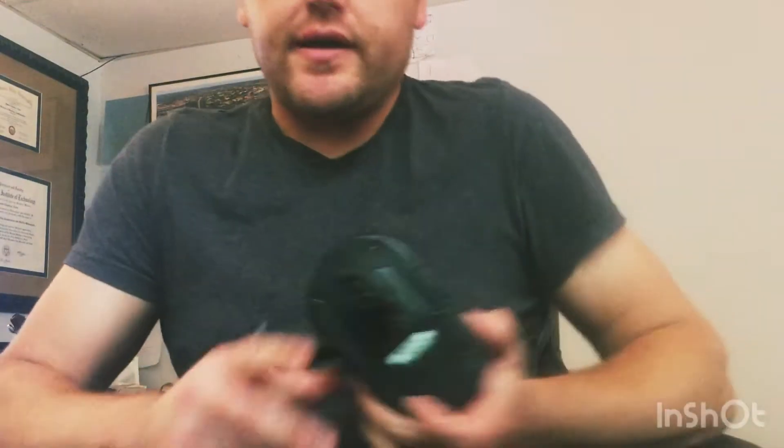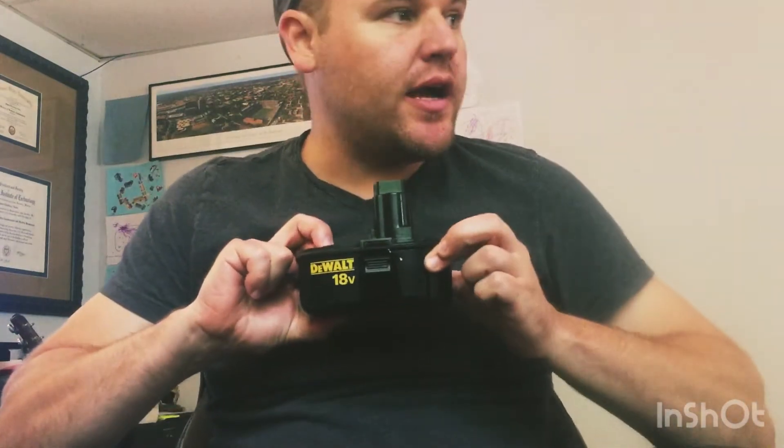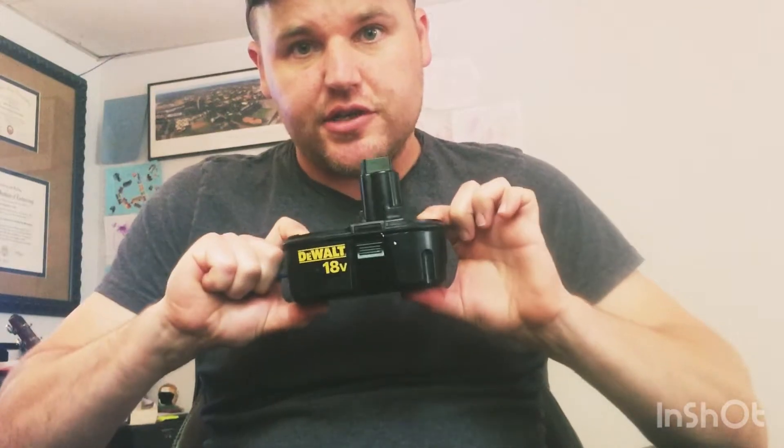If you have drill batteries and little electric cars for your kids like Power Wheels, and your Power Wheels battery is dead and you realize it's $70 to replace, you might want to consider taking your 18-volt drill batteries and using a homemade wire to connect them to the car. I'll show you how to do that.